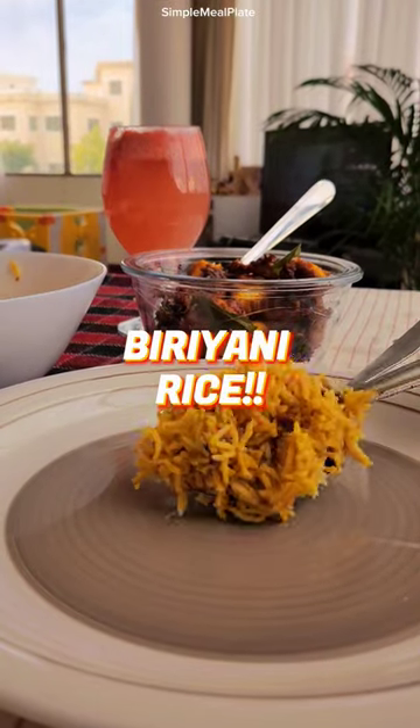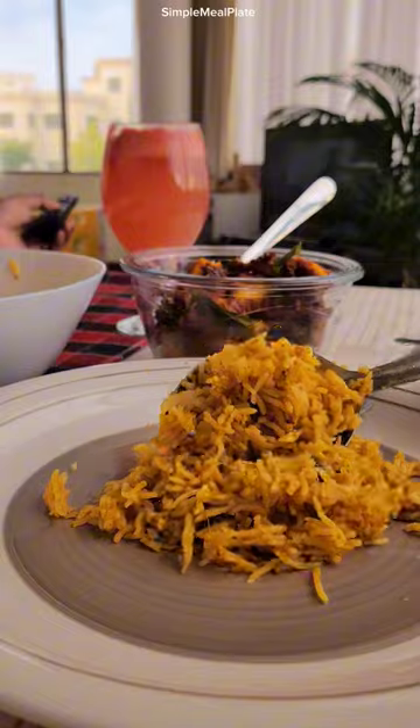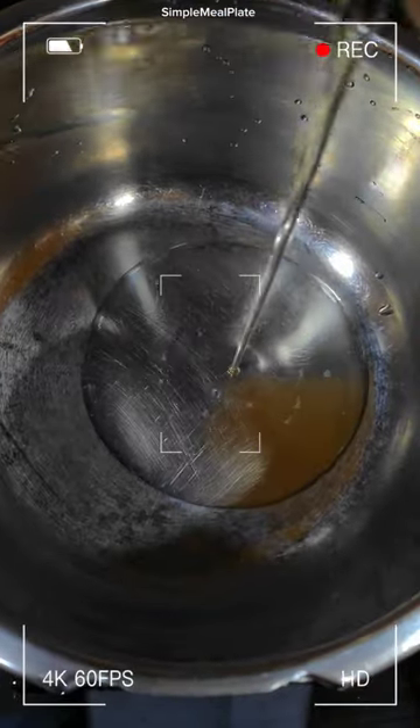Let's see the recipe for perfect pressure cooker biryani rice. To a cooker add oil and ghee, then add the whole spices and let the aroma get infused to the oil.